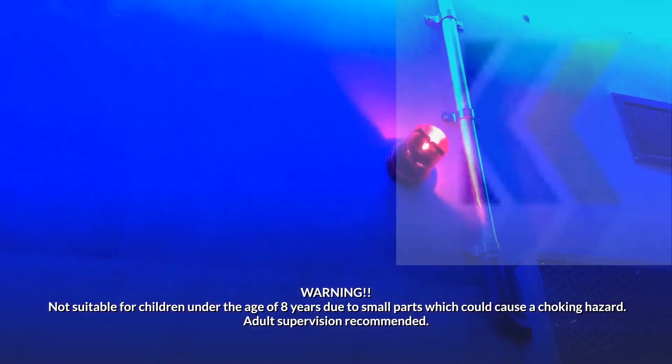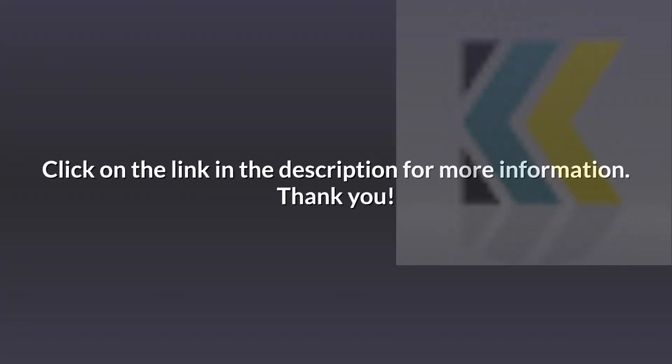Warning: not suitable for children under the age of 8 years due to small parts which could cause a choking hazard. Adult supervision recommended. Click on the link in the description for more information.